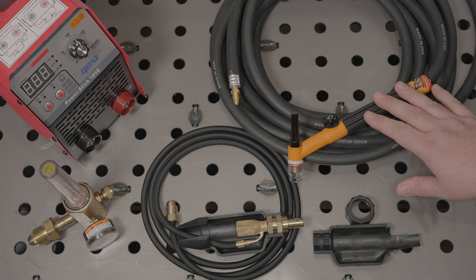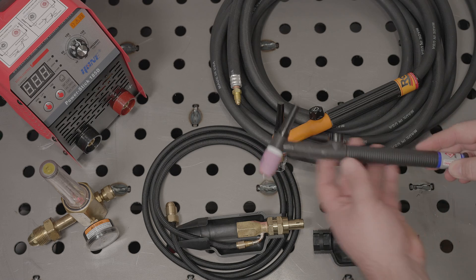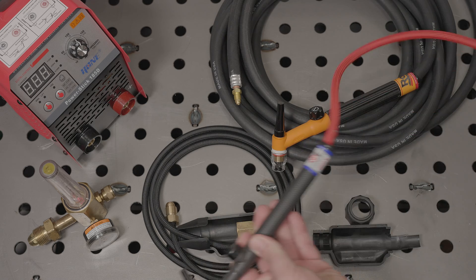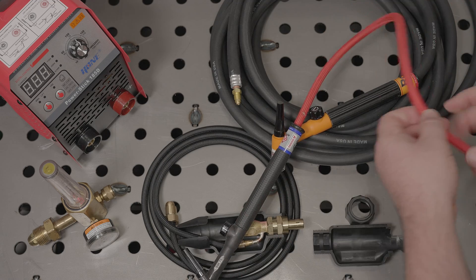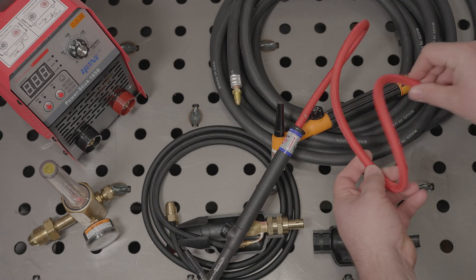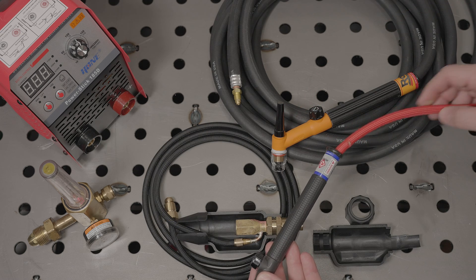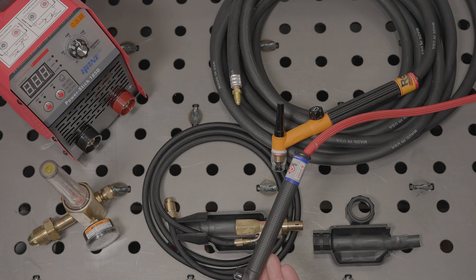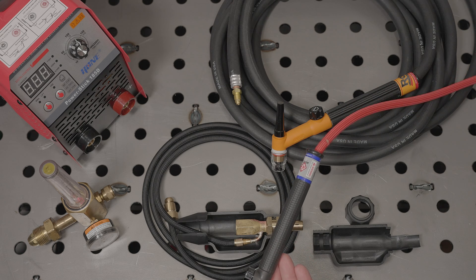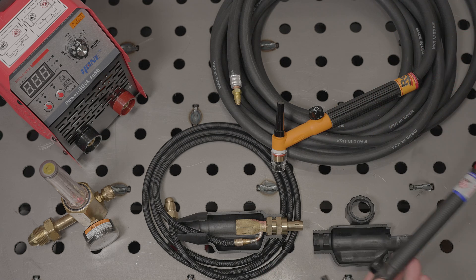There are a ton of torch options out there. For instance, here is a CK9 flex head torch with a superflex cable instead of rubber. I really like the superflex cables because they are a lot lighter and they are far more flexible than rubber, making them much easier to work with. However, they aren't as durable as rubber cables. You can see the braiding on this one is slightly melted in one spot, and the braiding is also a tiny bit frayed in a couple of spots. It still works fine, and I still love a superflex cable, but be aware that a rubber cable may hold up better under hard use.